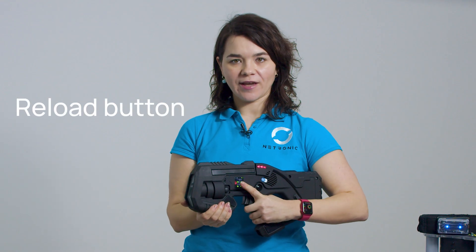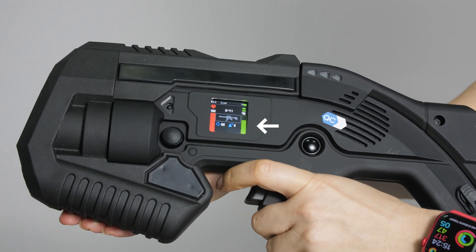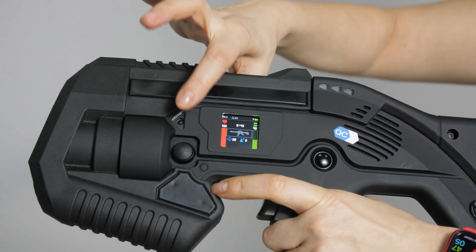The reload button, located here, allows quick reloading. Depending on the game mode, you may need to manually reload after emptying your clip.